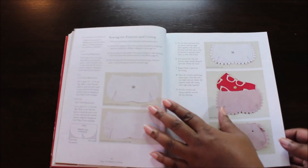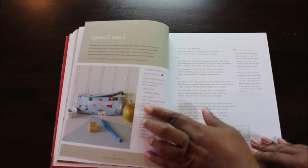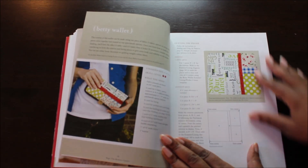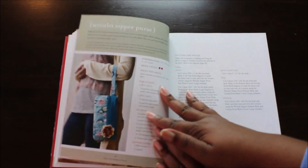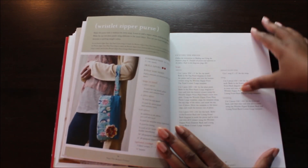She shows you the techniques on how to make each one. This is a pencil case, so I'm just going to do a fast flip through the book. This is a wallet — she has pictures and step-by-step instructions on how to make it. And here's the wristlet zipper purse, the one with the pleats.